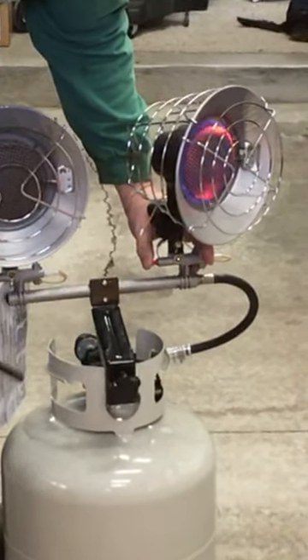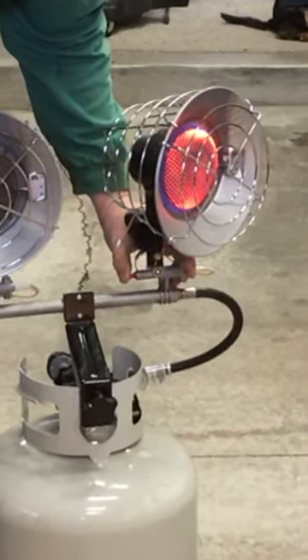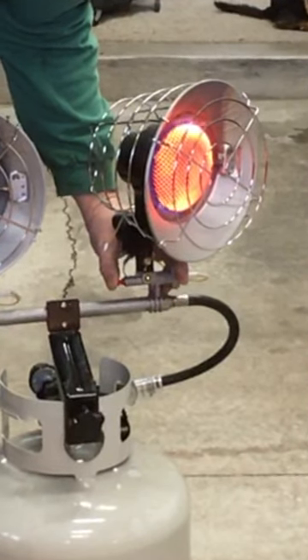Just hold this button until a thermocouple senses there's enough heat to keep the flame going for safety, so that the gas doesn't run without being burned.